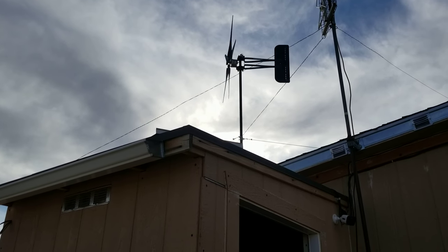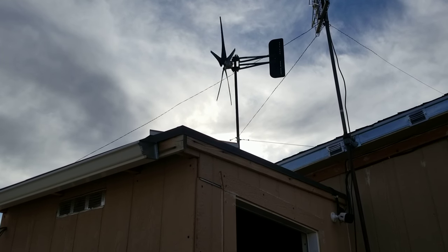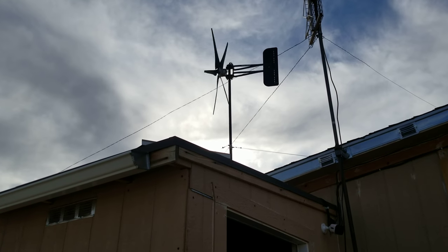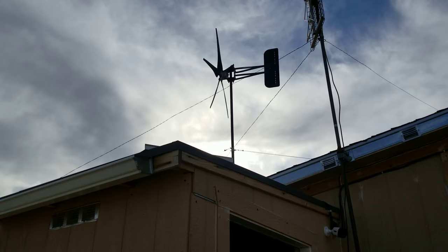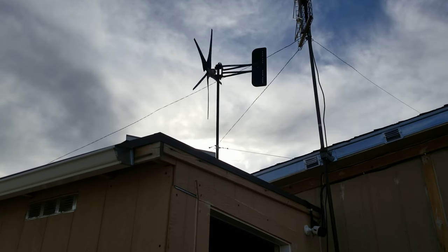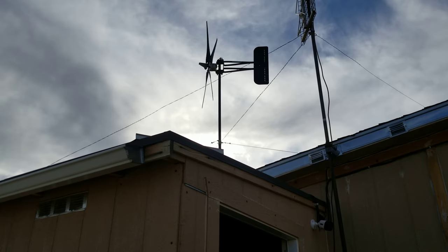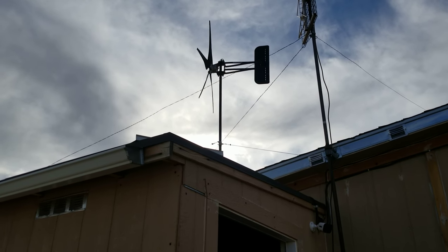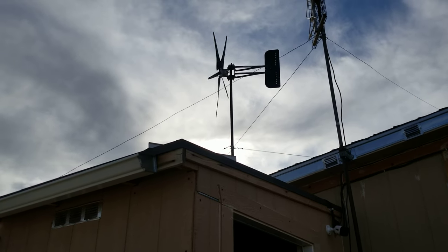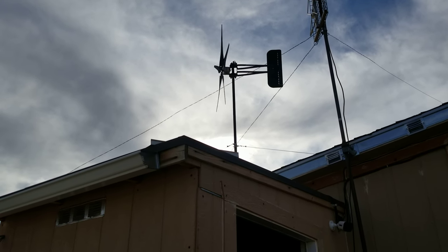Hello everybody and welcome to this episode of G-Bear's Off-Grid Ways, a homestead in the desert, March 6th, 2020. We're looking up at my PMA, my wind turbine, and that's because I promised I would do a video showing a little bit more detail about wind turbines, PMAs, or PMGs. I've done this before, and I posted down in the comment section a couple of other videos in my playlist on the wind and solar section — you can go back and look at those too.